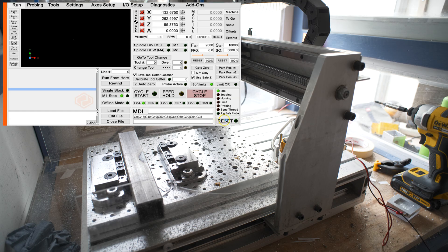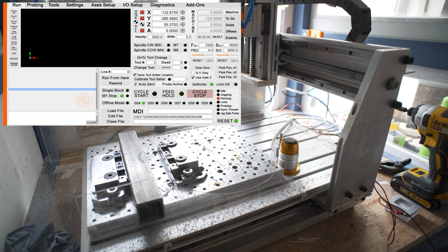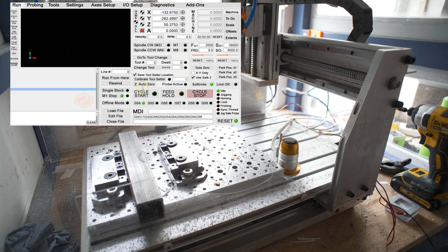The first thing we need to do is hit the reset button and then home all, which will just go through the normal homing cycle. This is the 2022 screen set from CNC Woodworkers. It has a nice simplified probing setup with images, but the main thing I wanted is these two buttons: 'Calibrate Toolsetter' and 'Z-Auto 0'.